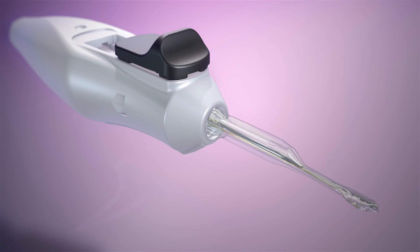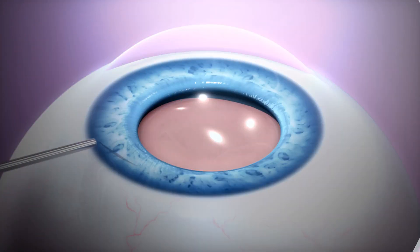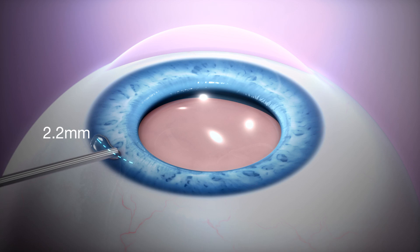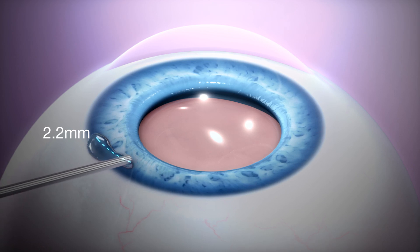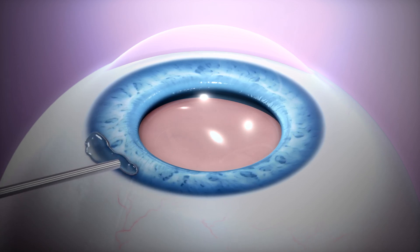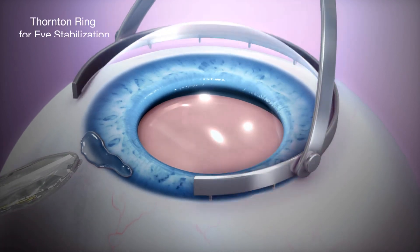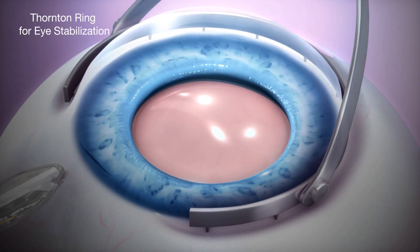Elongate the tip until a click is heard. Viscoelastic may be placed outside a 2.2 mm or greater primary corneal incision to assist insertion of the elongated tip. A Thornton ring is recommended for eye stabilization.